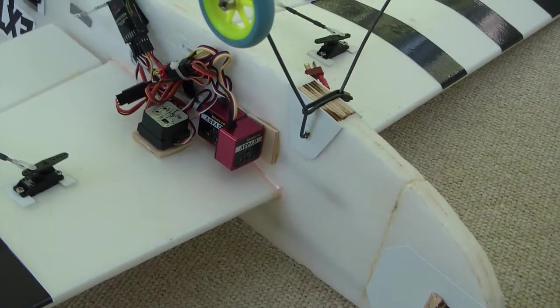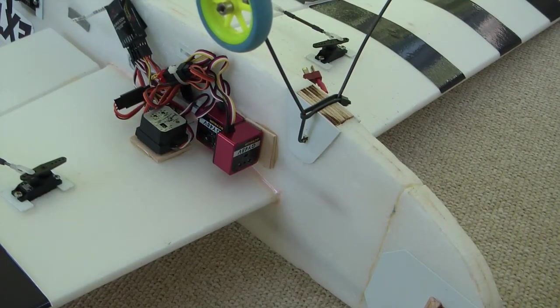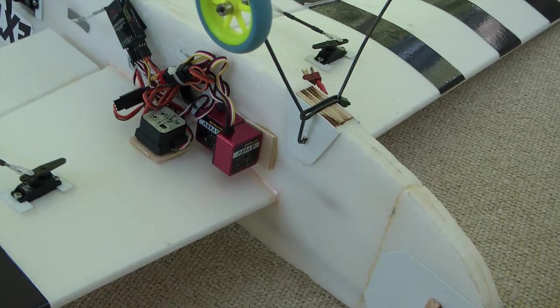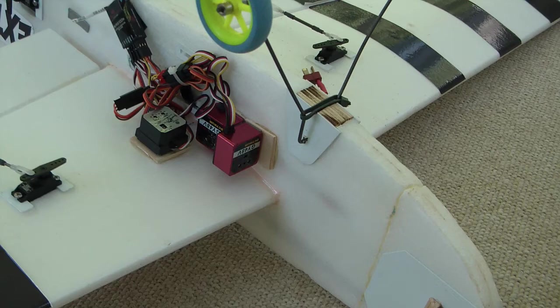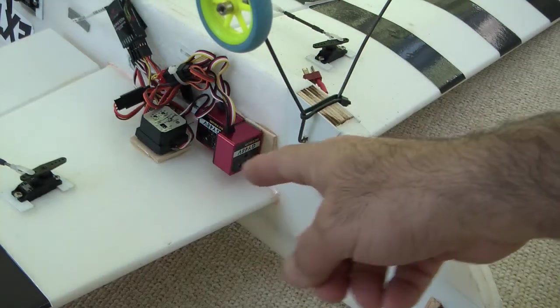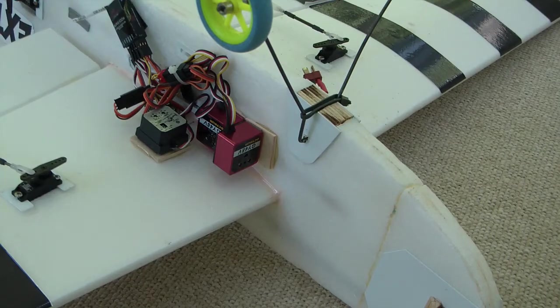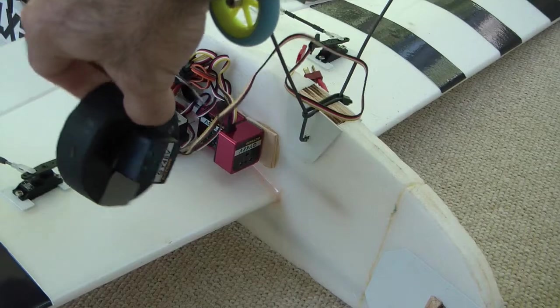Mounting: what I have done is I put on a light ply plate and epoxied that to the fuselage on this profile foaming. Mounting is all up to you. What's important is that in the case of this kind of gyro — I call this label up — because in helicopters you'll see pictures with this gyro with the label facing up when it's controlling the tail. But the axis of rotation that it senses is in this direction.